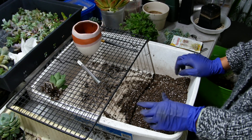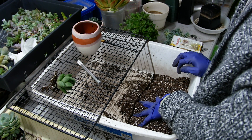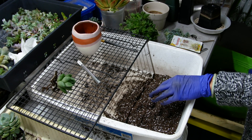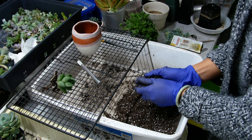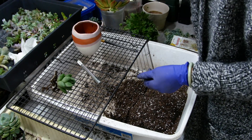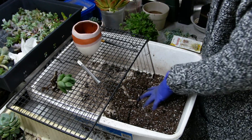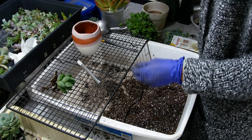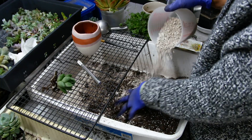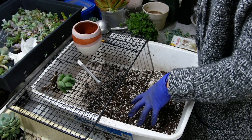With our base mix — since we're working with Haworthia today — the brand is ProMix HP. I put that in as the base mix, and sometimes I'll add worm castings for fertilizing. There's also mycorrhizor, which helps the roots develop. And then there's pumice for drainage — just add a bunch of pumice in there, because it's just better for Haworthia.